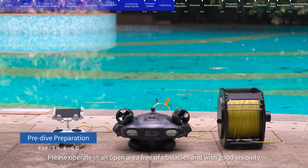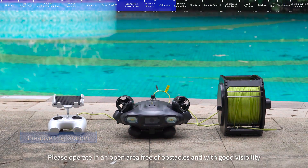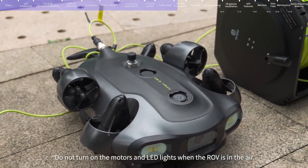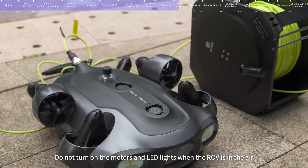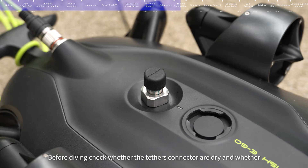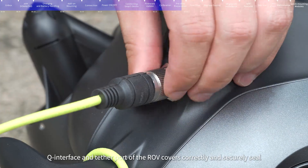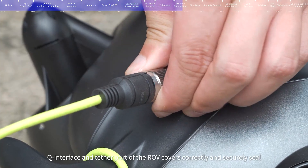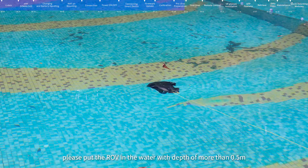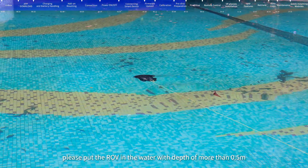Pre-dive preparation: Please operate in an open area free of obstacles and with good visibility. Do not turn on the motors and LED lights when the ROV is in the air. Before diving, check whether the tether connectors are dry and whether the Q-interface and tether port of the ROV are correctly and securely sealed. Hold the rear fin for deployment, and place the ROV in water of more than 0.5 meters depth.